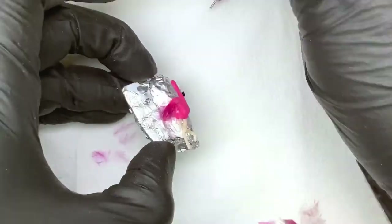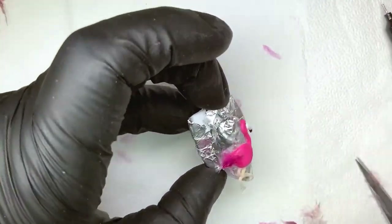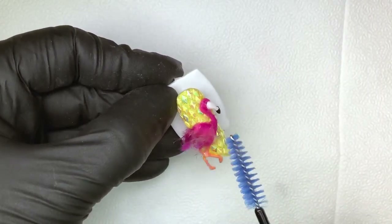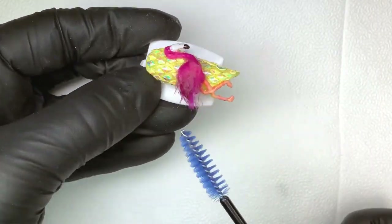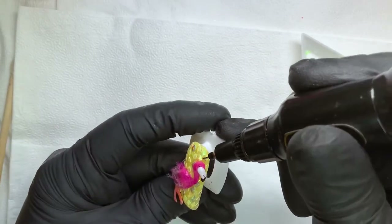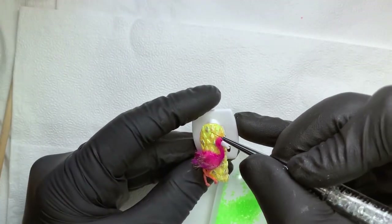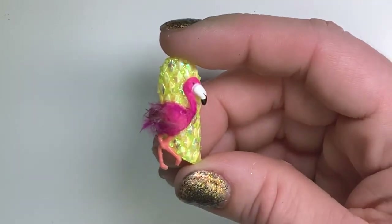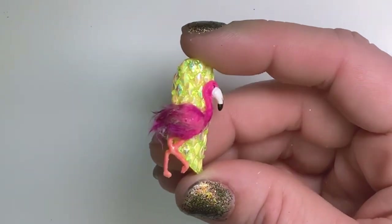The flamingo is made with 4D gel, and then using the precision glue add on some feathers and when you're done use a spoolie and brush out the feathers. Using that precision glue one more time, add on these crystal pixie pieces to amp up the bling. And here we have the flamingo nail inspired by the Iconic Hotel and my daughter's favorite of this set.